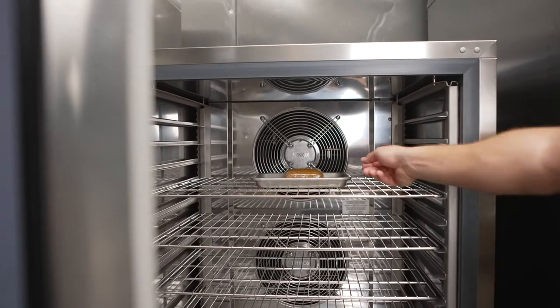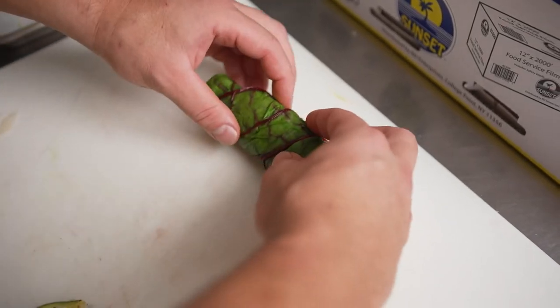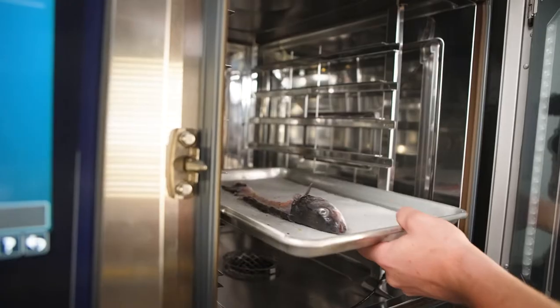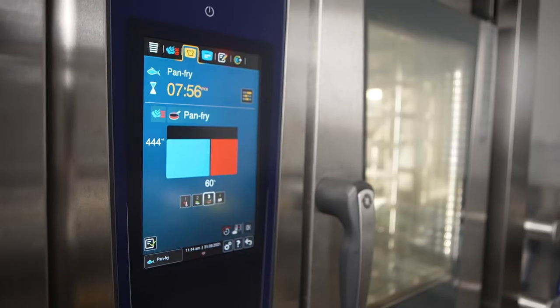After it's done cooking, the program automatically chills it as well. Then I wrap it in the Swiss chard and then it's ready to plate. I roast the bones in the Rational iCombi Pro on the fish pan fry function until it gets perfectly caramelized.